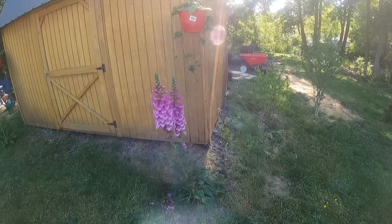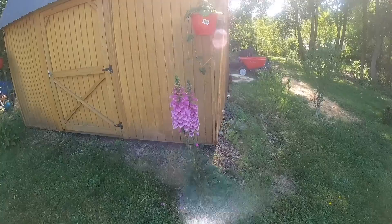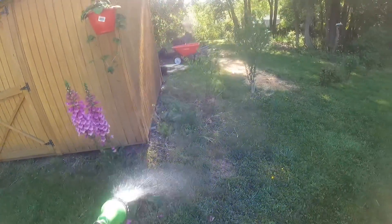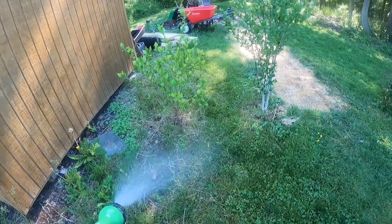A foxglove — she's really doing good, very beautiful. A bit top-heavy, I might need to put a little trellis or a post on her, she's getting heavy. And the Rose of Sharon's over there.